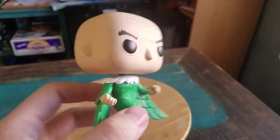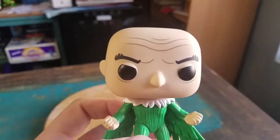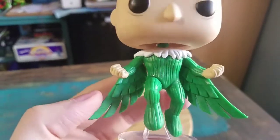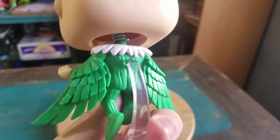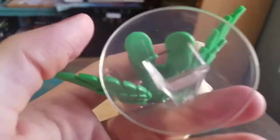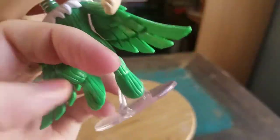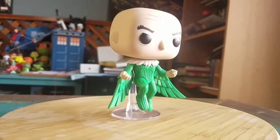He definitely looks pretty sweet. You can see he's got a very big nose — basically that was his beak as the Vulture — his eyebrows popping up, all the lines on his head, just a bald head, and then his green suit with the wings. He's got one of those little Funko stands. The Marvel logos are on the bottom of his legs — a little bit harder to view than normal — but throwing him up you can at least see how he's slightly floating.